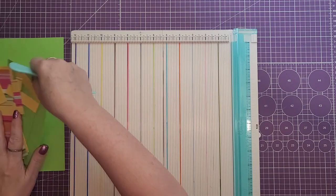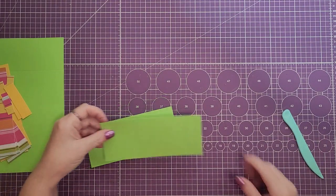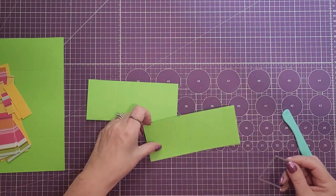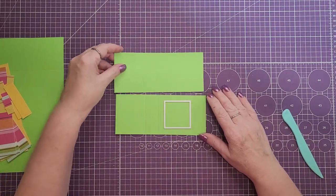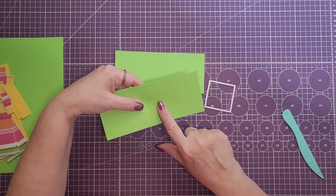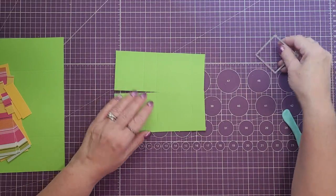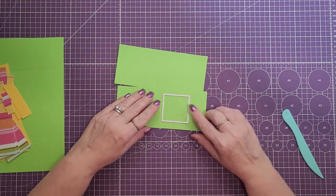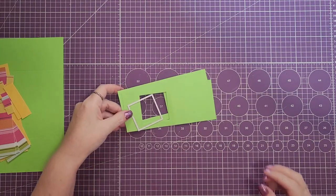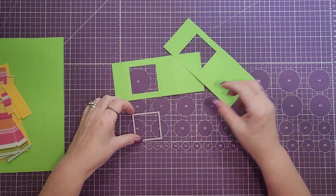Next we are going to take the two inside pieces. You can use a ruler and just do a border to cut out a window, or if you have a die cut you can use that. I'm going to use a die cut. You want to make sure you are cutting inside the window. You can use a circle, an oval — you could cut this any shape you wanted.